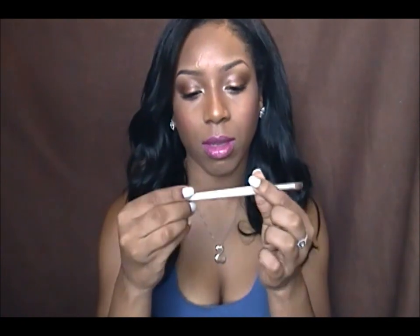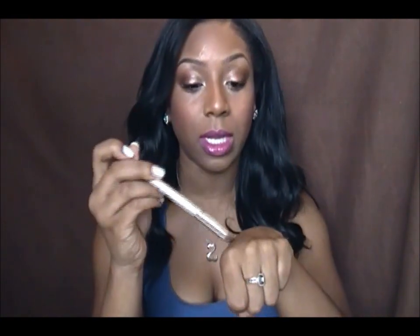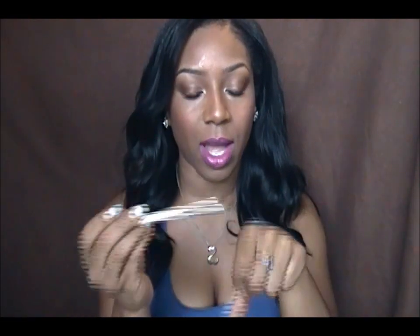I also really like their Professional Eye Blending Brush. I use this to apply color on the outer corner, in the crease, right above the crease, under my eyes, and in my inner corner. It's a multi-tasking brush and it's only a dollar. The bristles are nice and soft and it blends really well, so I like using it for both blending and applying color.